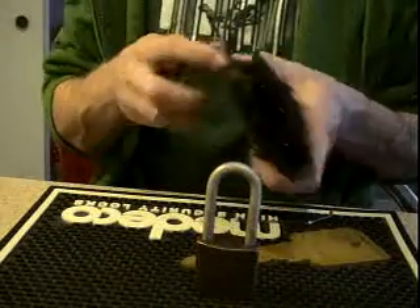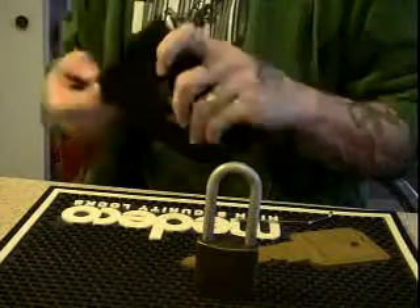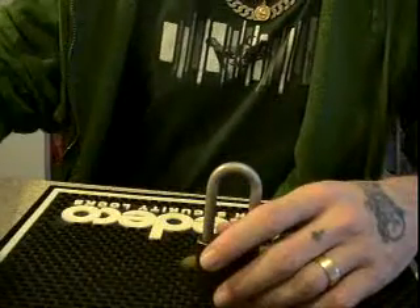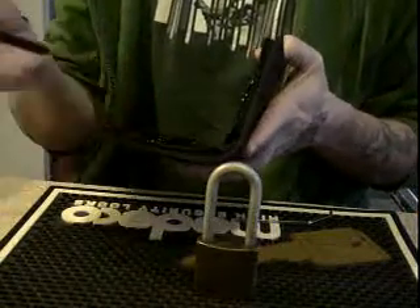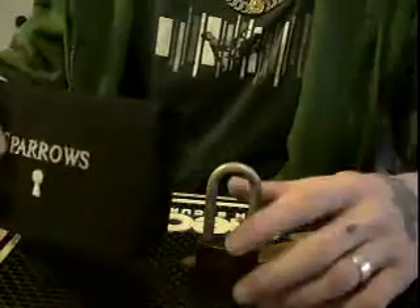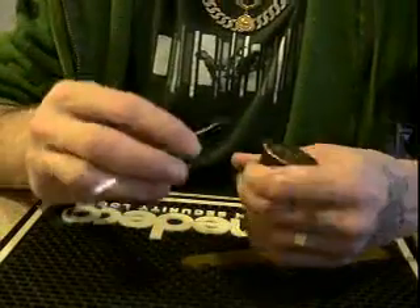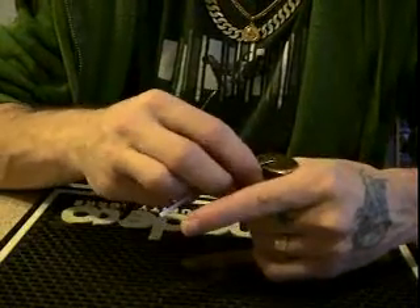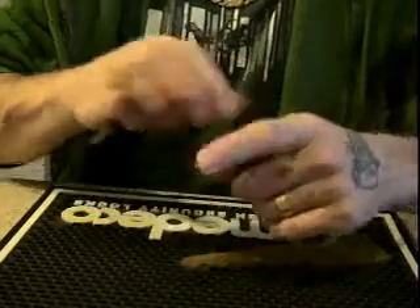This lock was given to me by Raven Tattoo — very good guy, good picker. Very generous to give me this lock. He sent it to me and it was rather gunked up. All the pins were very stiff and difficult to move, but a little lubrication and a little TLC took care of that.